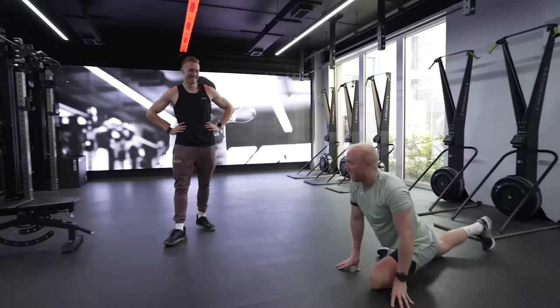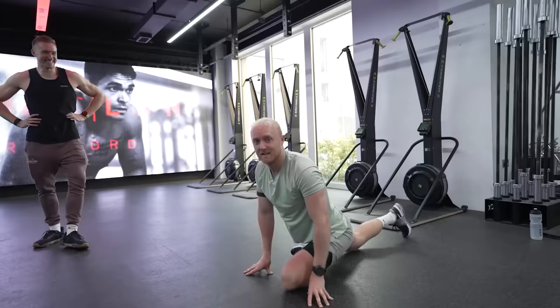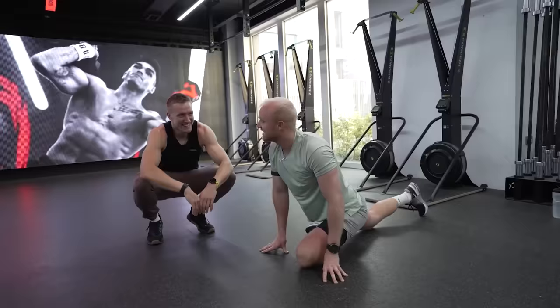I always start every session off — actually every day off — with a 20-minute stretching session, because mobility is the way to longevity. And longevity is key to life.